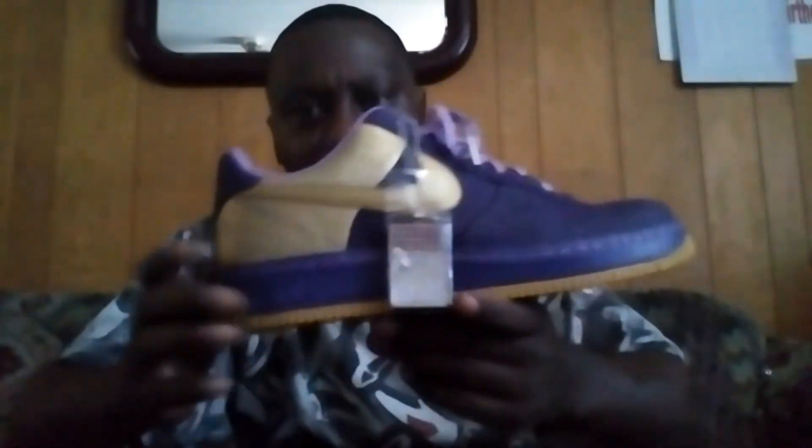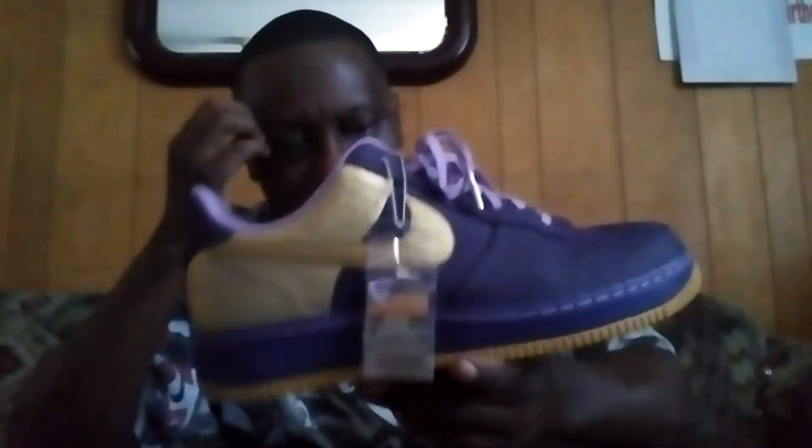This shoe first came out back in '07, early '07. Jamal Wilkes played for UCLA in college, and in the NBA he played for the Lakers. He was a good player — a lot of the younger crowd probably don't know who he is, but Jamal Wilkes was a pretty good player.